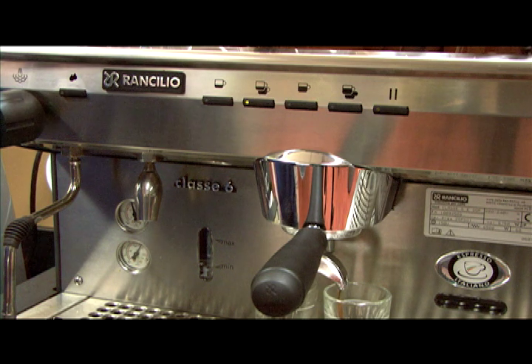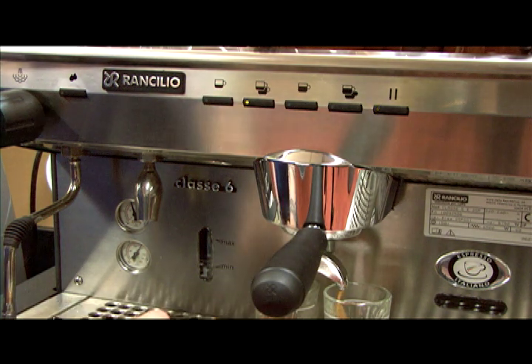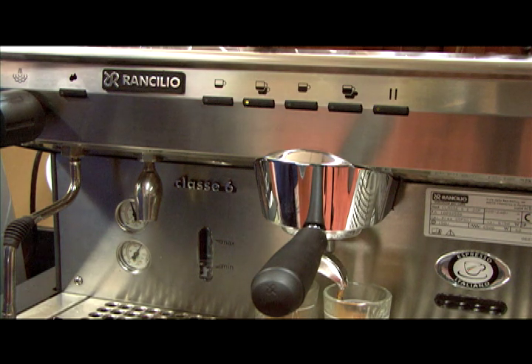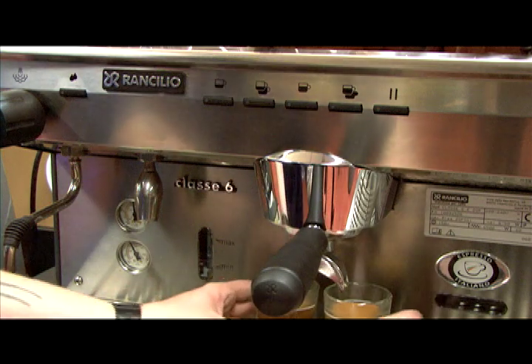It is important that you do not press any other buttons in between programming the doses — for example, the hot water spout button to rinse off the portafilter — as you will actually be programming it. Likewise, don't press the Continuous Flow button to attempt to rinse off the portafilter, as that will exit you from programming. Use a bar towel to clean out the portafilter instead.